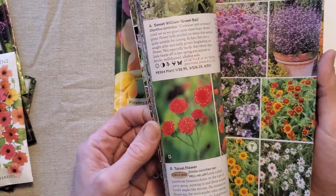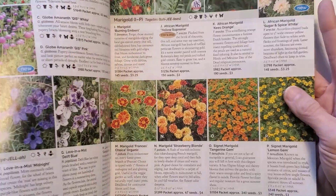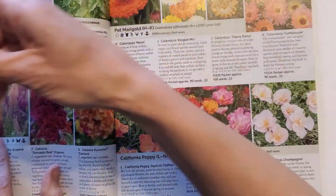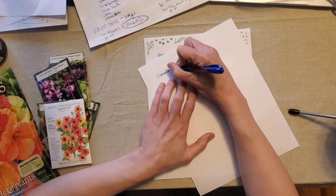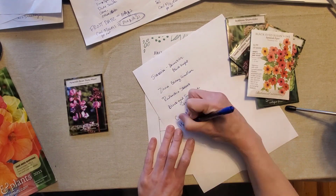For this particular bed, I want to do magentas and lime colors. So I'm going to flip through these catalogs and search a little bit online, and I'll start marking off plants that I think might work for that area. After that I'll make a note and write down the names of them, do a little bit more research, and come up with a final list of plants to use.